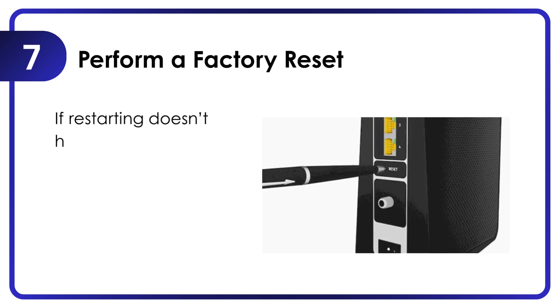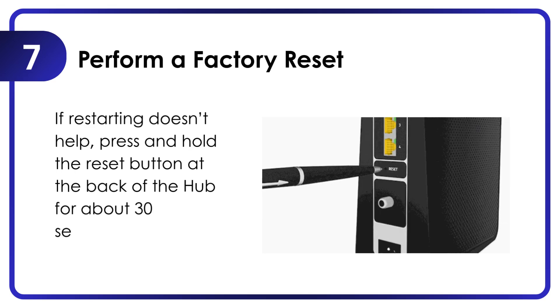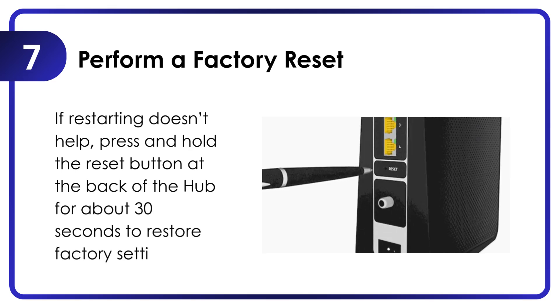Perform a factory reset. If restarting doesn't help, press and hold the reset button at the back of the hub for about 30 seconds to restore factory settings.